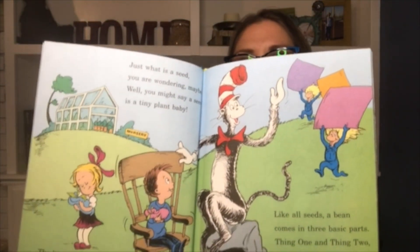Just what is a seed you are wondering, maybe? Well, you might say a seed is a tiny plant baby. The best way for you to see just what I mean is to take a close look at a seed called a bean. Like all seeds, a bean comes in three basic parts. Thing One and Thing Two, please bring on the charts! Part one is the first that I think you should know — it's the part that's the baby, it's called the embryo. To sprout it needs food like you and I do, which brings us to seed part numero two.